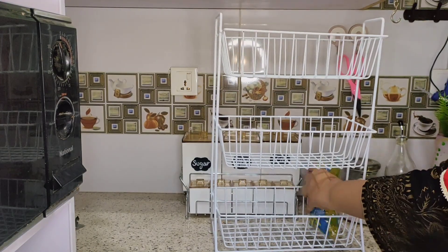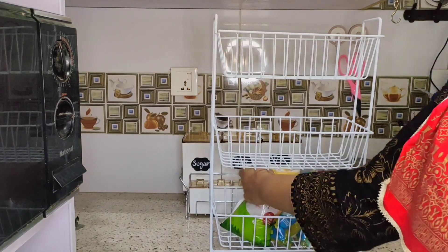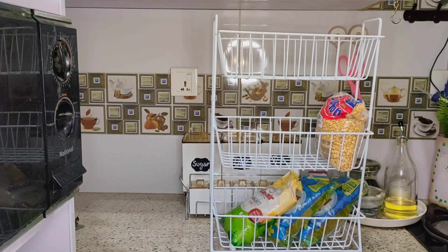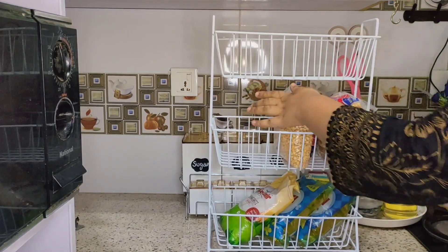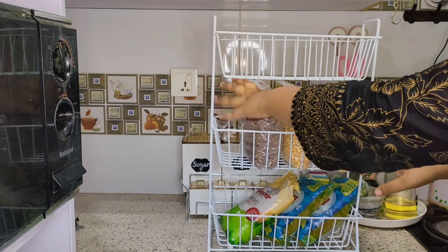I have a rack that I demonstrated in a previous video. I will put the extra grocery in big quantities, or spices in boxes. I will put it in handy and set it on the countertop or on the rack. This rack is multi-purpose.